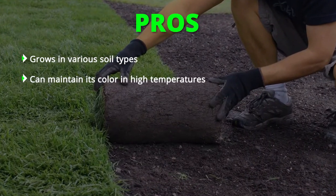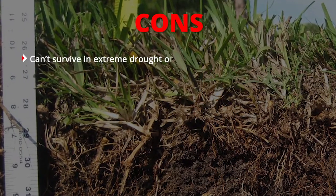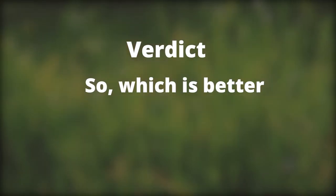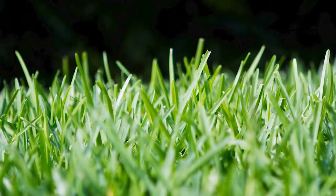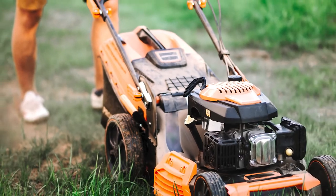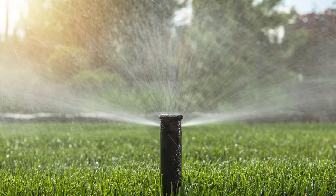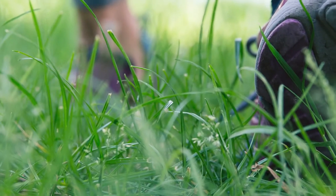St. Augustine grows in various soil types and can maintain its color in high temperatures. Con: can't survive in extreme drought or over-irrigation. So which is better, Bermuda grass or St. Augustine? St. Augustine is ideal for various soil types and can maintain its color in higher temperatures than Bermuda. However, Bermuda grass scores points when it comes to maintenance, watering, and traffic tolerance — it requires less maintenance, less watering, and can withstand foot traffic stress.